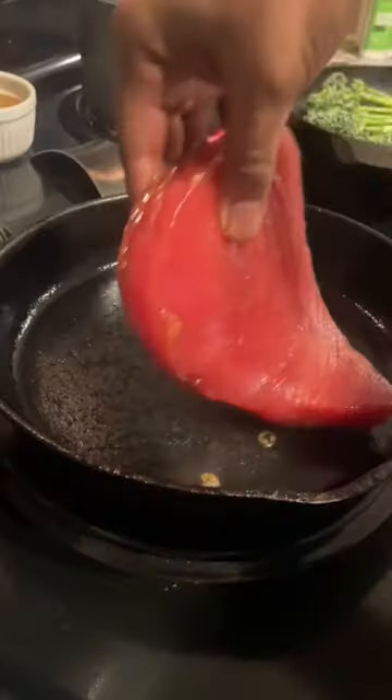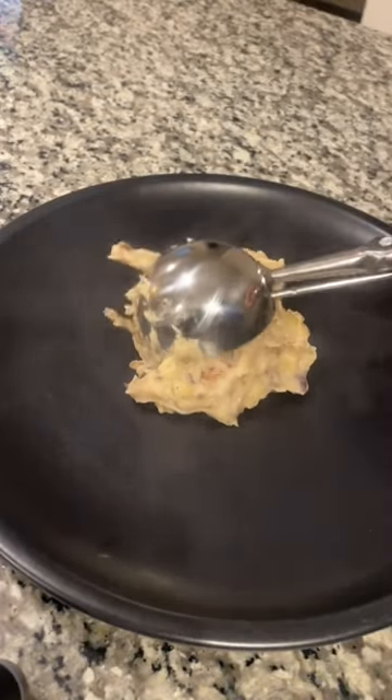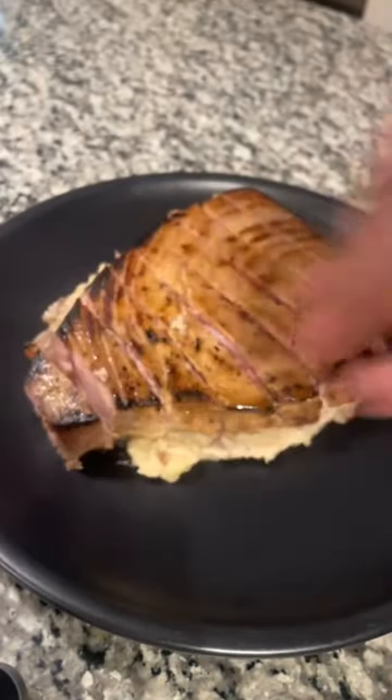You're gonna mix that up and pour it on top of the tuna. Let it marinate for at least 10 minutes. Then we're gonna pan sear it. You want to cook it for a minute and a half to two minutes on each side. You want it to still be kind of pink in the middle.